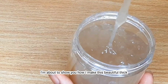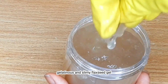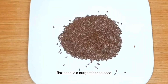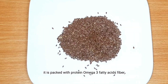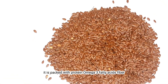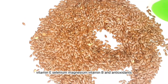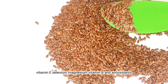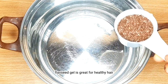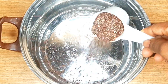Flaxseed is a nutrient-dense seed. It is packed with protein, omega-3 fatty acids, fiber, vitamin E, selenium, magnesium, vitamin B, and antioxidants. Flaxseed gel is great for healthy hair and a healthy scalp.